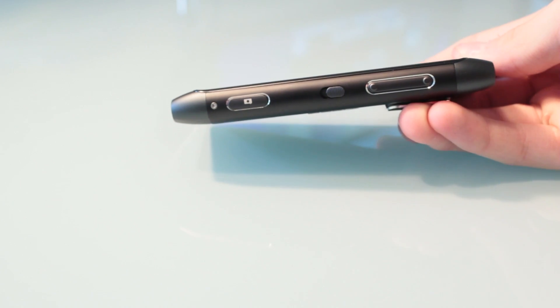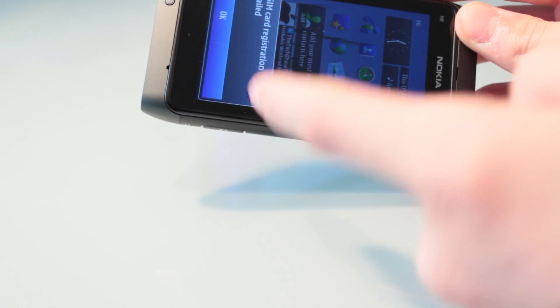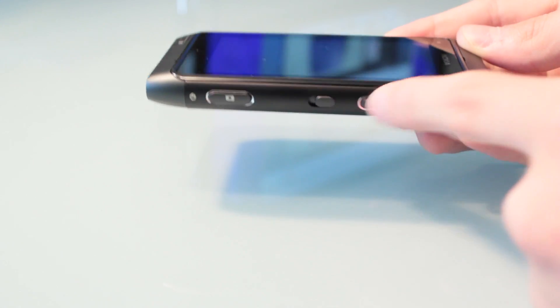On the right hand side of the phone you're going to see one screw, a dedicated camera button, and a lock button — if I just swipe that you'll see the device unlocks itself. Up here you have a couple of volume rockers: volume rocker up and volume rocker down.